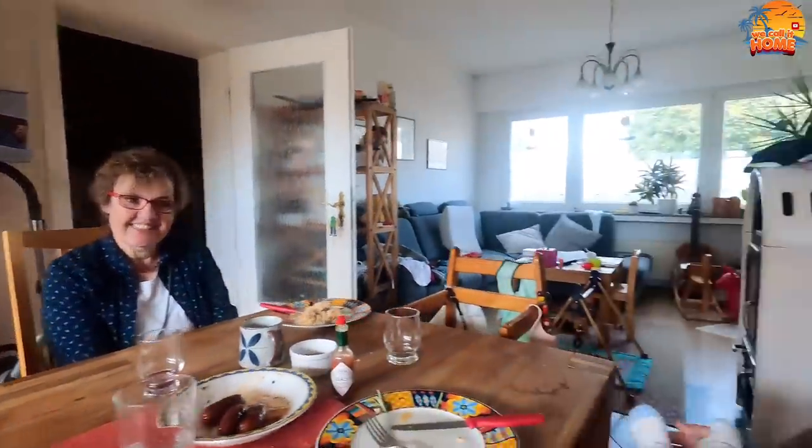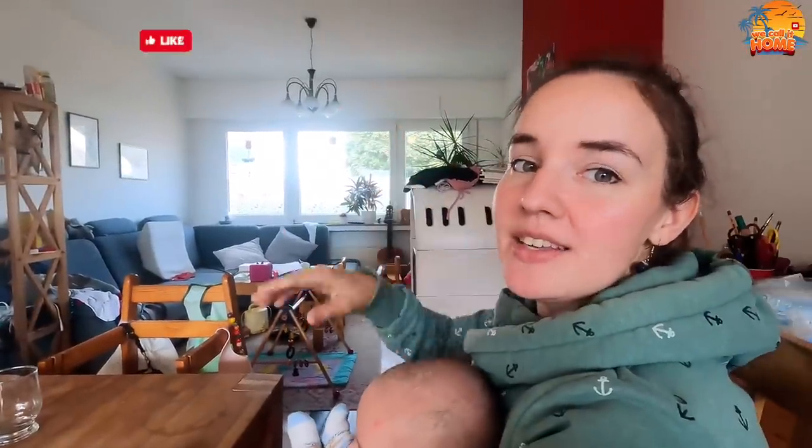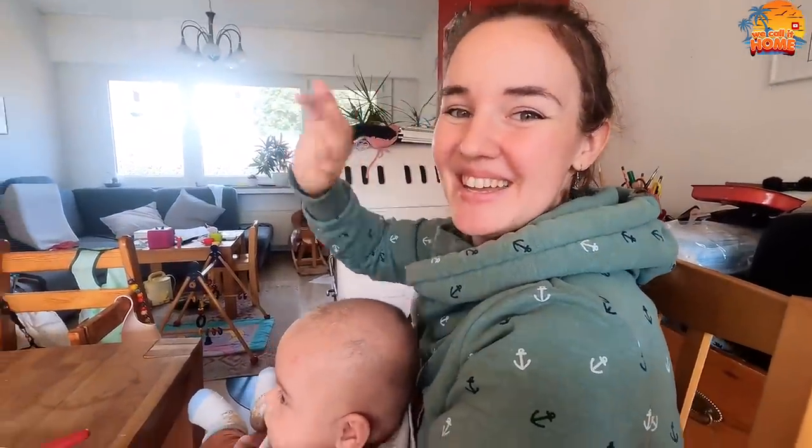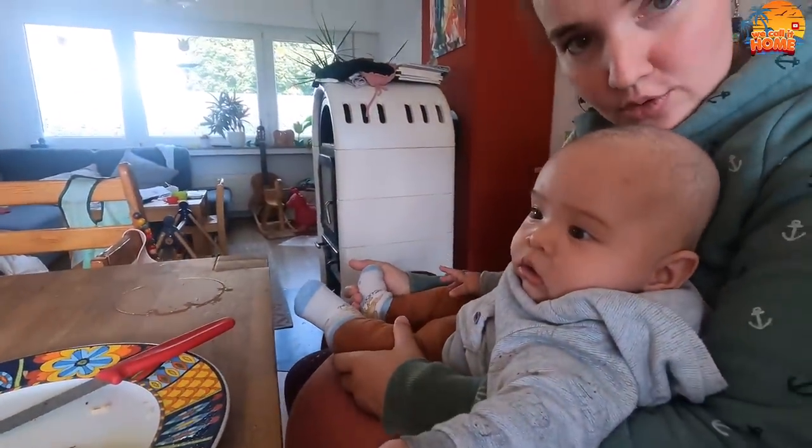And now we can say goodbye. Bye bye. Thank you for watching, guys. Thank you very much. And don't forget to like and comment. If you haven't done so, hit the subscribe button and the bell button so you know about our new videos. Bye bye. Thank you. Say bye bye to me. Bye bye.